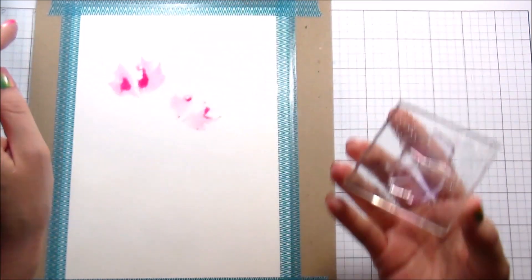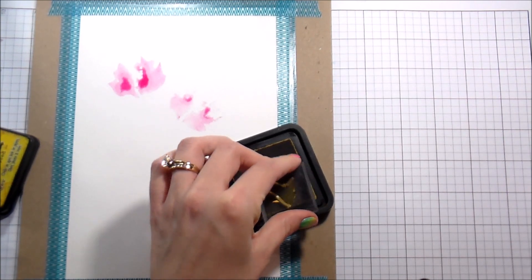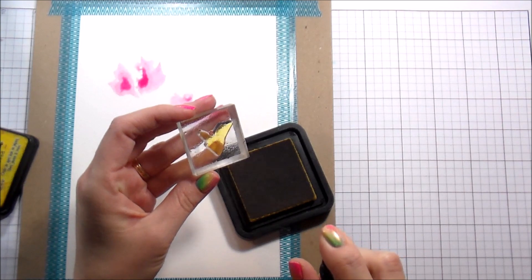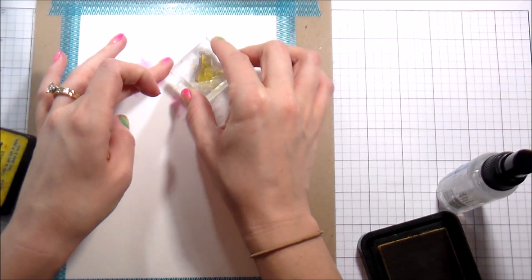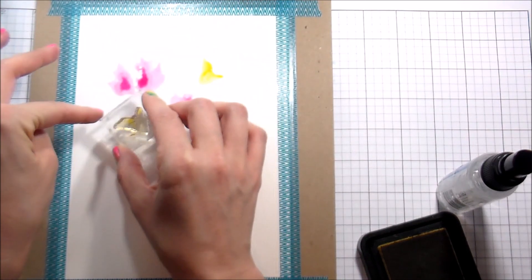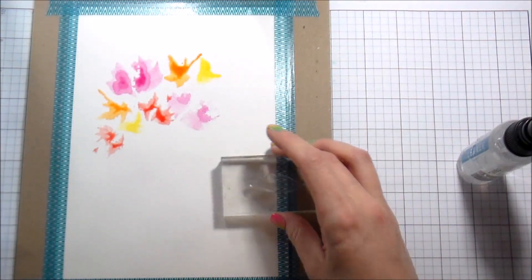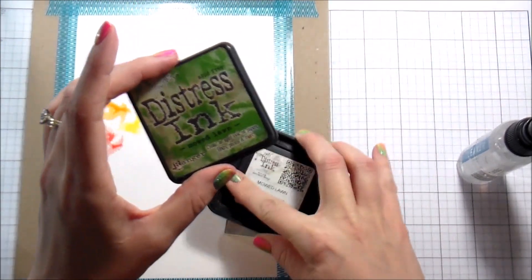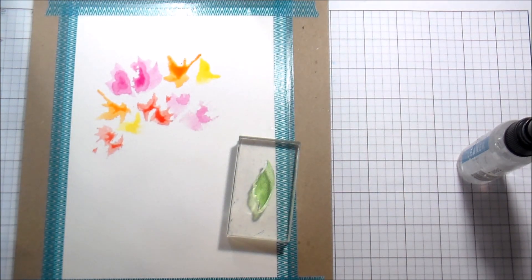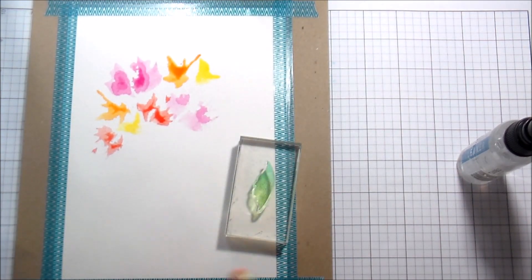Now I'm going to stamp it and then stamp it again — second generation stamping. This is going to be much looser and much softer, but still a really cool look. It just depends on what you're going for. You can do this with anything — you don't need fancy supplies, it's just water and distress inks. This won't work with pigment inks; I've only done this with distress inks because they work with water. I've stamped a couple of other colors and now I'm moving into the leaves, starting with Mowed Lawn.